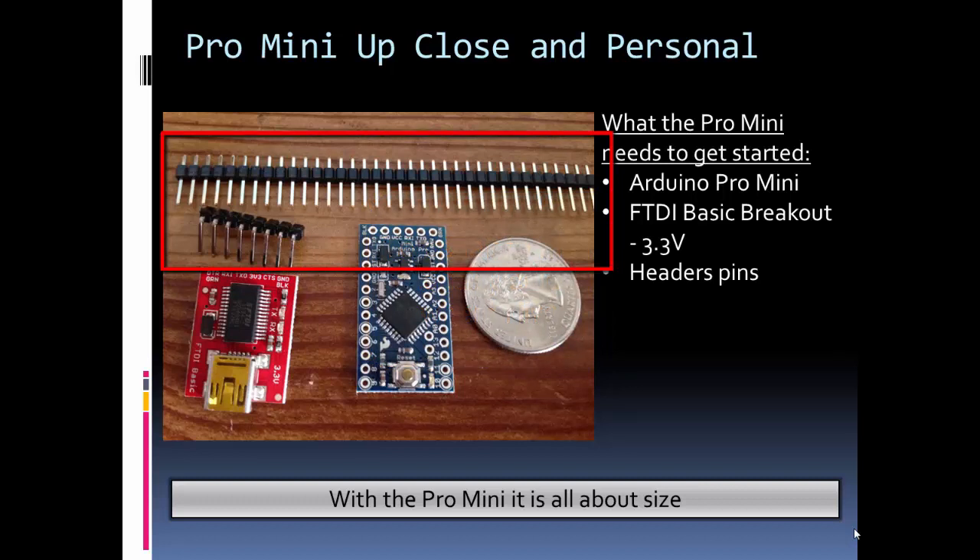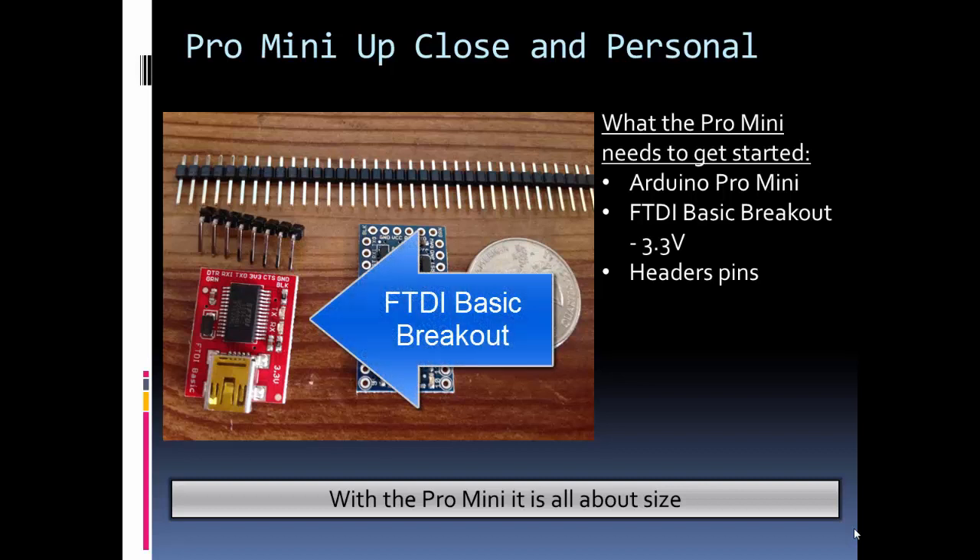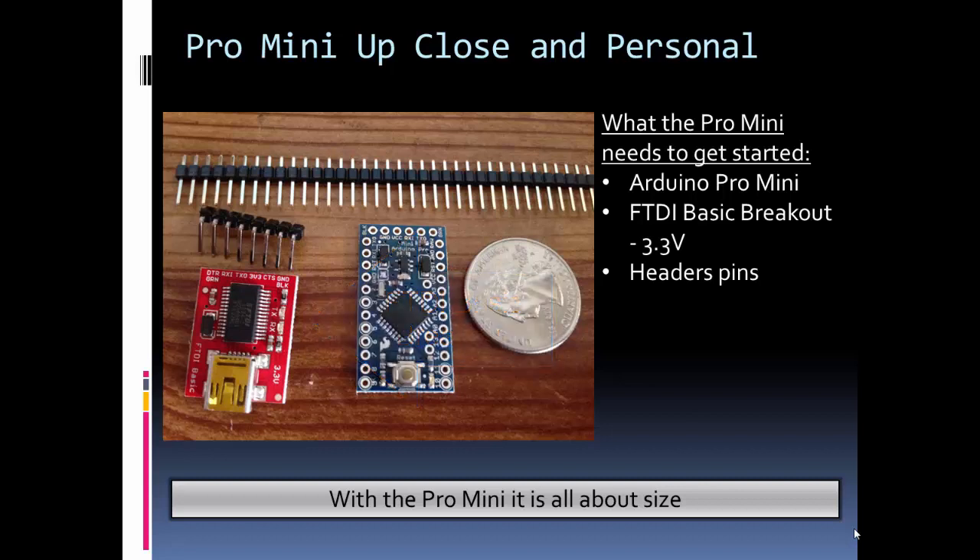The Pro Mini doesn't have the serial chip on it that the Arduino Uno does, so to do the programming you need this breakout. You could also use an FTDI cable. I chose to go with this breakout because it has a nice USB connection, and since I was using the 3.3 volt Pro Mini I had to be sure to buy the 3.3 volt FTDI Basic.